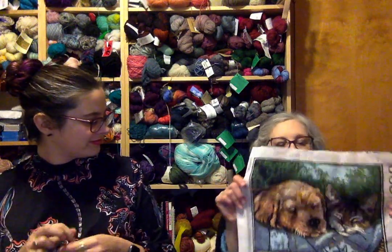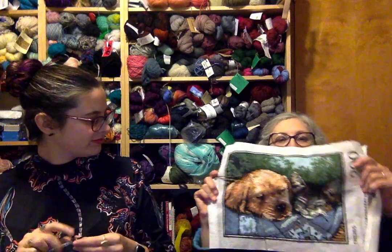She got this needlepoint kit in Rome in 2016 at a cute little needlecraft shop that had yarn, needlepoint, cross stitch — anything involving a needle. The lovely woman who ran it didn't speak any English but they managed fine, pointing and checking ball bands for yardage.